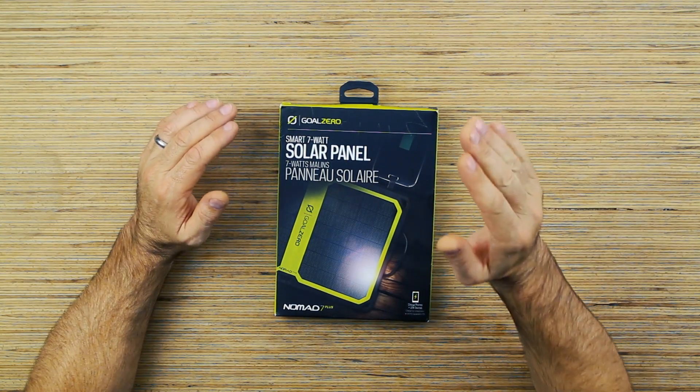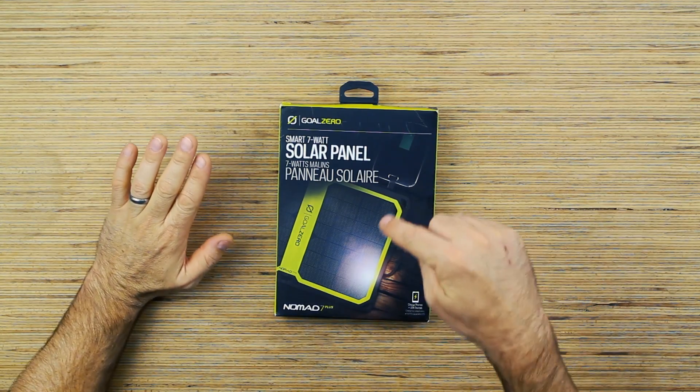This product is by Goal Zero and it's a little steep — it's about a hundred bucks for this solar panel. But if you're in an area that you don't have electricity, this might be the option for you — if you're living off the grid, if you like camping, whatever it is, you might want to have one of these in your bag.